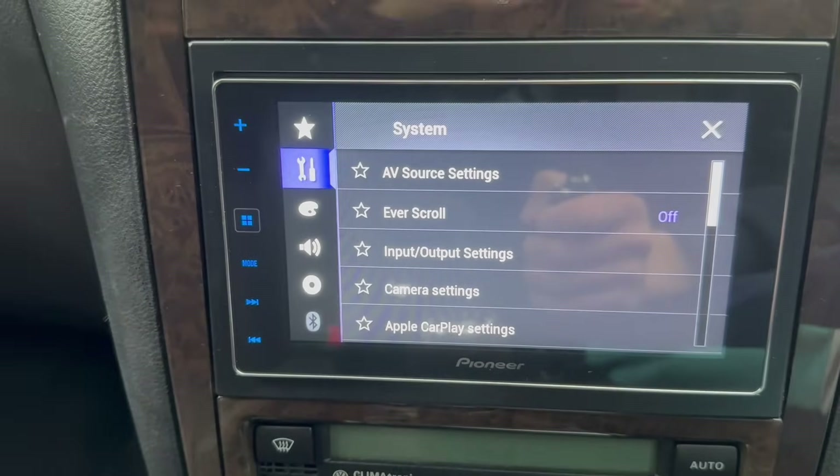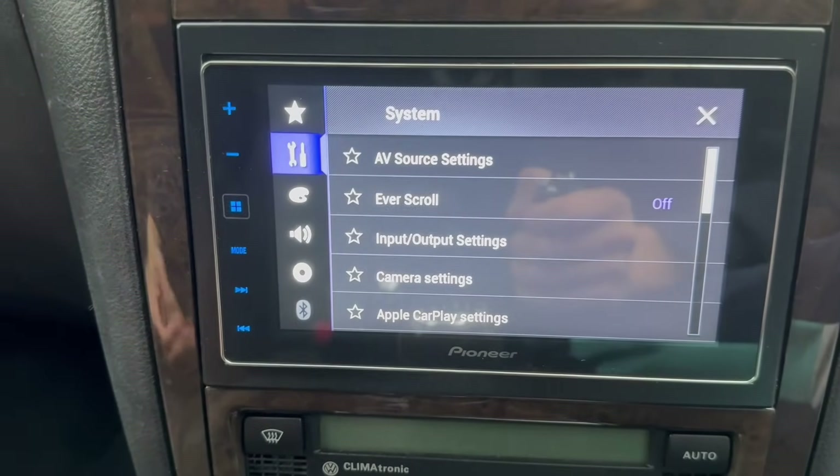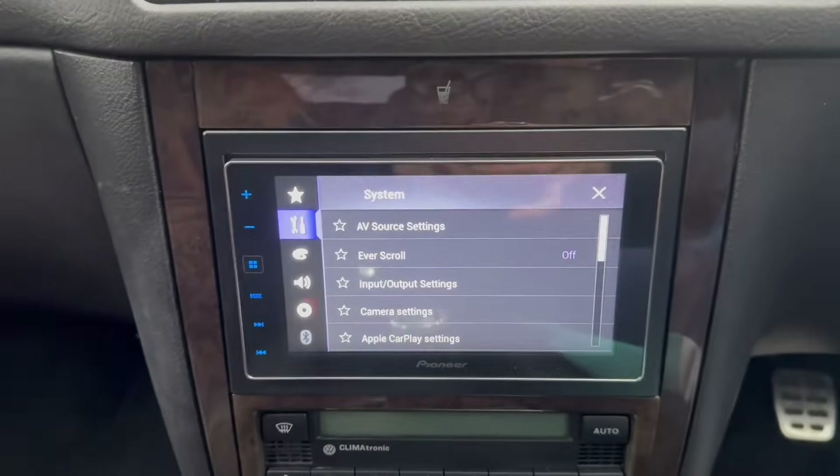So you can't add or delete another Bluetooth device. What you've got to actually do is take the whole head unit out and get to one of the cables behind there that needs to be earthed — I'll show you guys which cable it is.